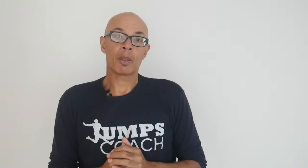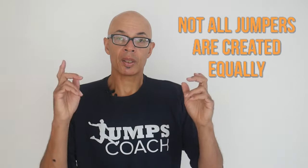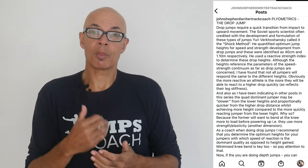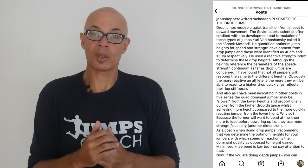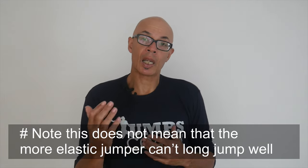Not all jumpers are created equally — some will be more elastic than others. This means that they will apply their force more slowly, in milliseconds, compared to somebody who has greater stiffness and quicker reactivity. These types of jumpers are often more suited to triple jump as opposed to long jump, and they may also be slower in terms of their sprinting ability.